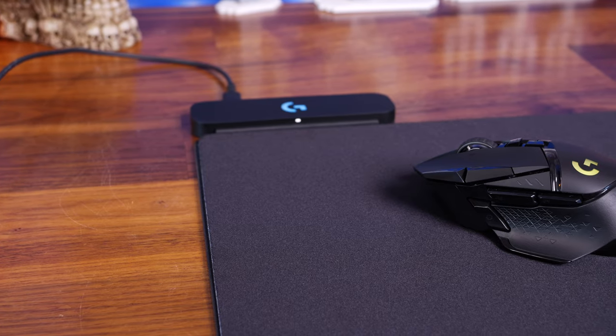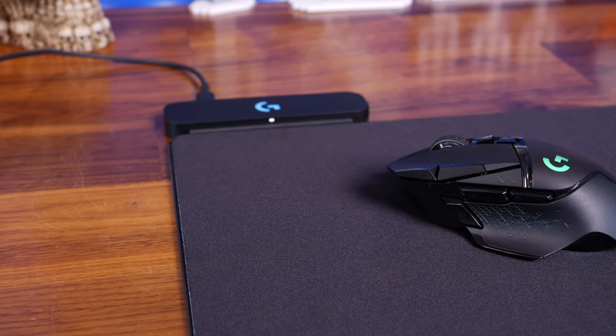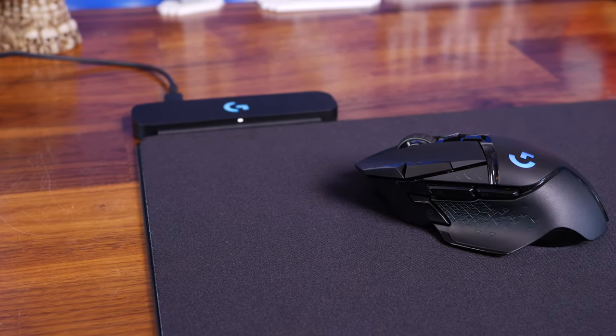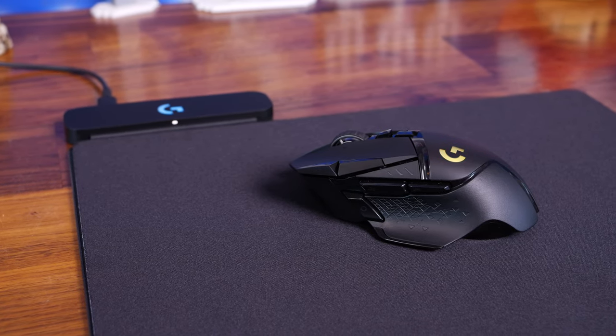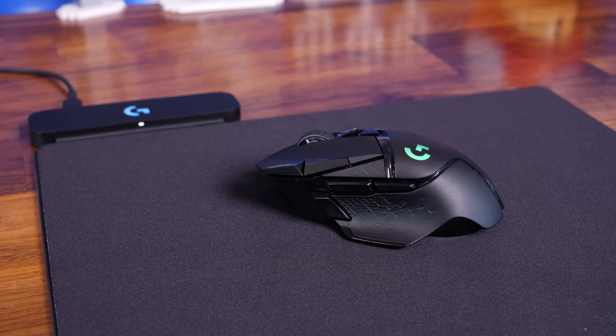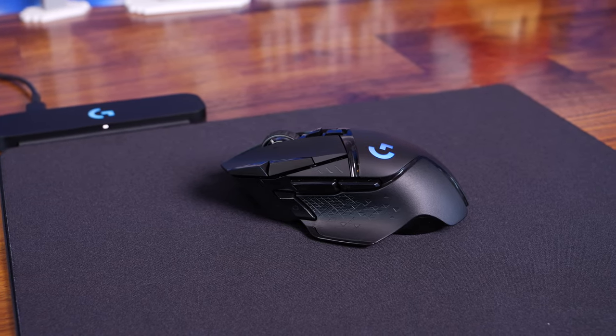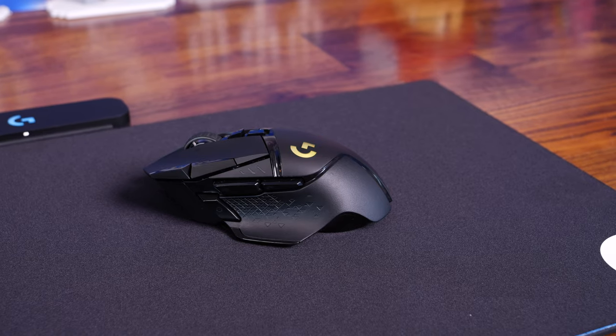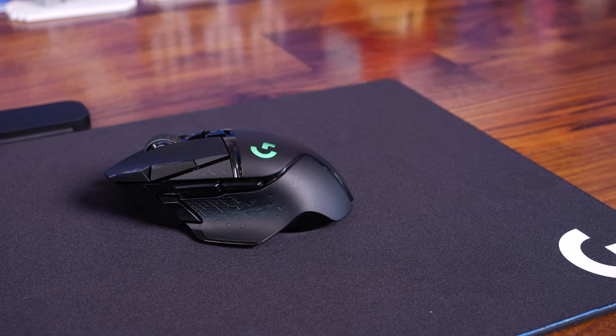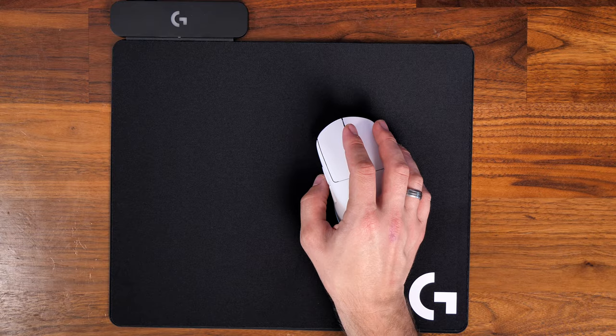There are some systems similar to this — for example, I've seen a Corsair one where you put your mouse in the corner of the mouse mat when not in use and it would charge. However, I haven't seen many where the entire mouse mat provides power. I do believe Razer has had one as well, but the PowerPlay mat is highly thought of and is a wonderful option.